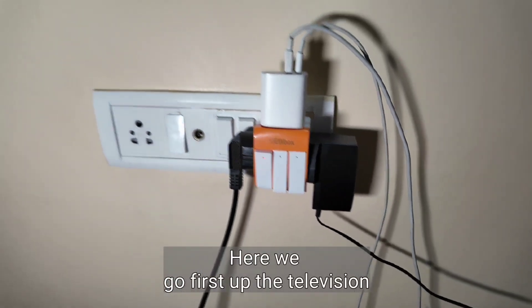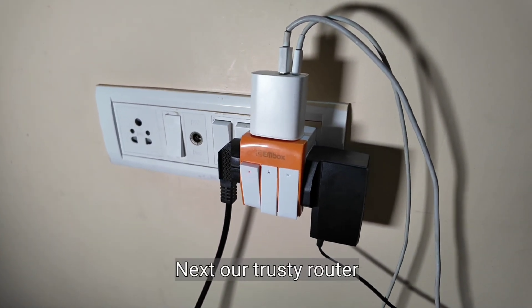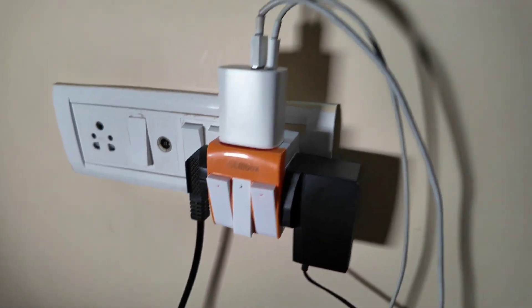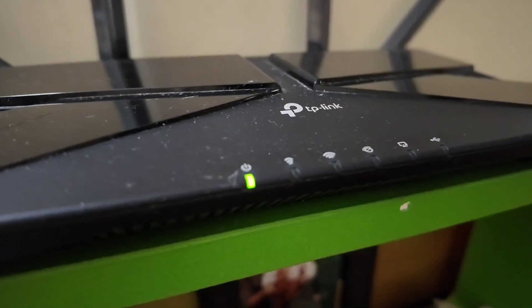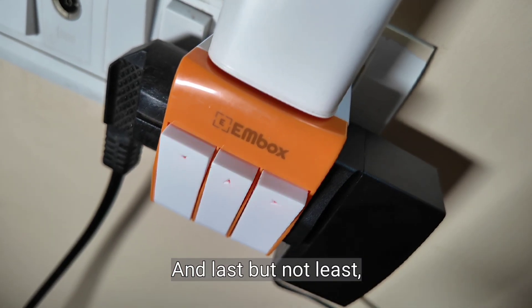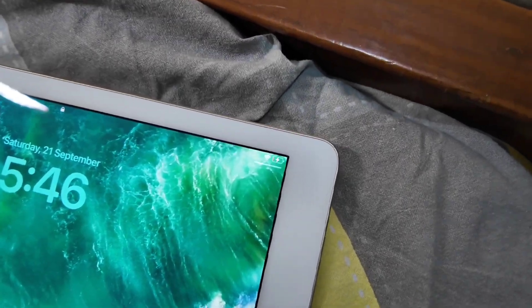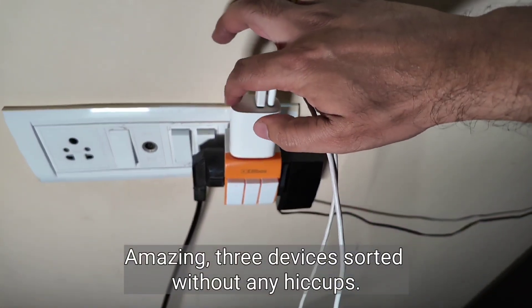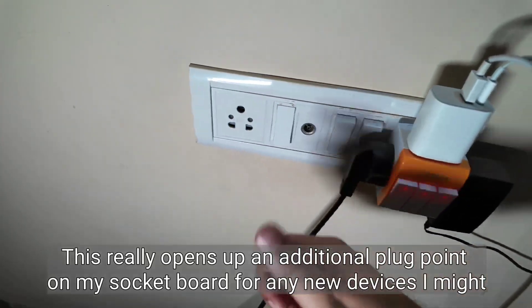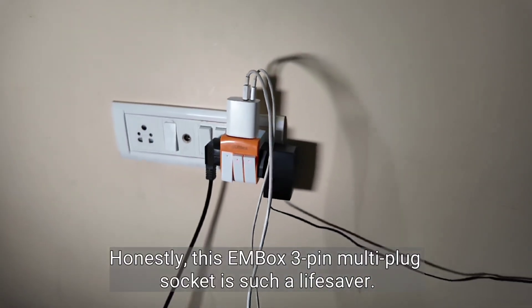Here we go. First up the television — and it's on. Next our trusty router, also good to go. And last but not least, my iPad is charging like a champ. Amazing — three devices sorted without any hiccups. This really opens up an additional plug point on my socket board for any new devices I might get. Honestly, this M-Box 3-pin multi-plug socket is such a lifesaver. It's truly value for the money and super convenient.